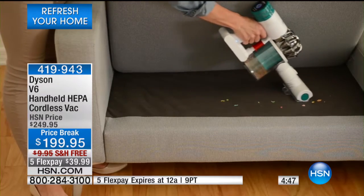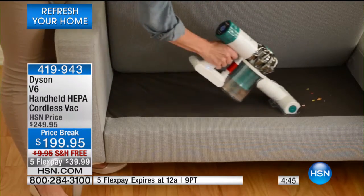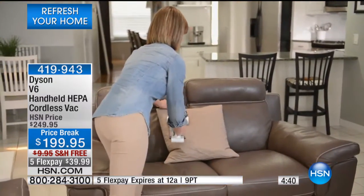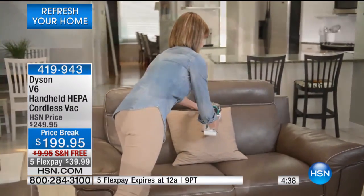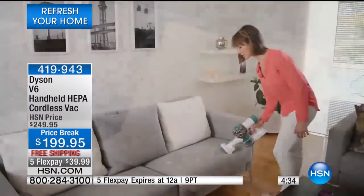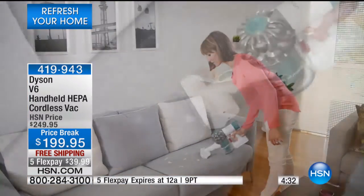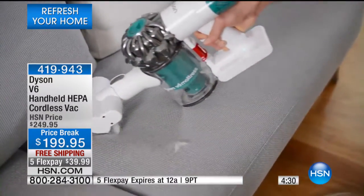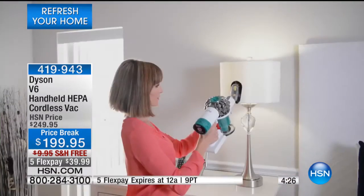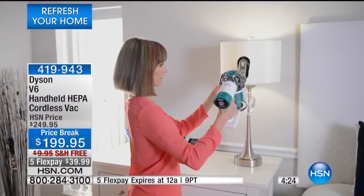My friend Eric has one and lives on a sailboat — this is the vacuum he has. He plugs it in when on shore and uses it on the rugs. If you're in a small space, this may be the only vacuum you need. If you have an RV, you can quickly clean up rugs and upholstery after meals. This really is something you'll find 101 uses for.